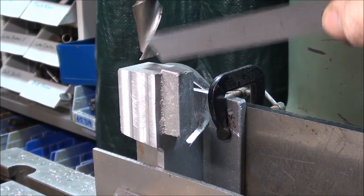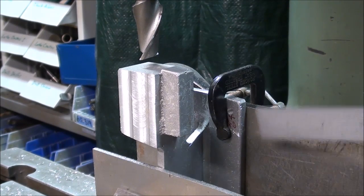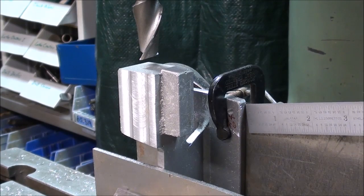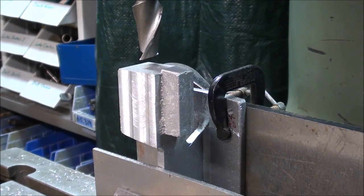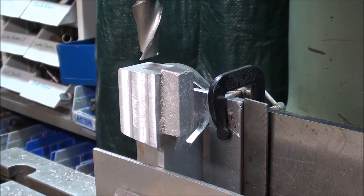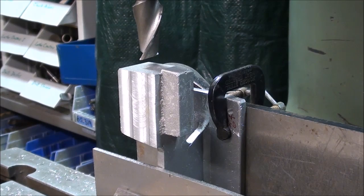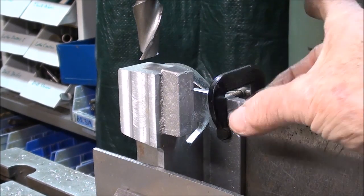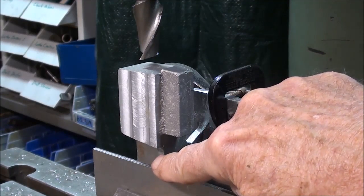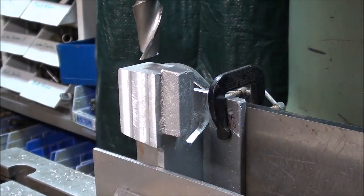I'm ready to mill the top of the cylinder right here, just clean it up a little bit, but I didn't feel that it could be supported properly just holding it in the vise. It could have been held onto an angle plate, but this is just waste stock here and here, and it's sandwiched between the two. I've taken the little Brown & Sharpe square and put it within the vise to make sure the side of the base is perpendicular, and I've got two little C-clamps back here. With a light cut, I believe it's going to be just fine.